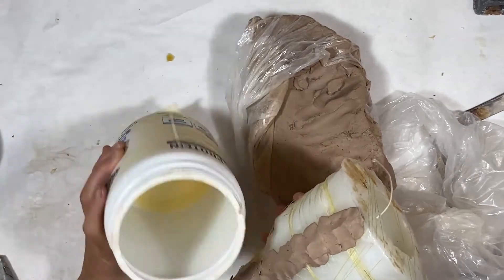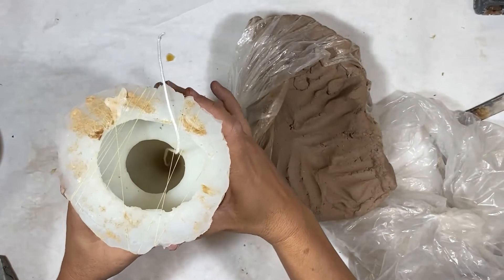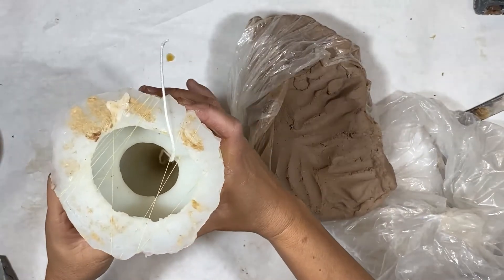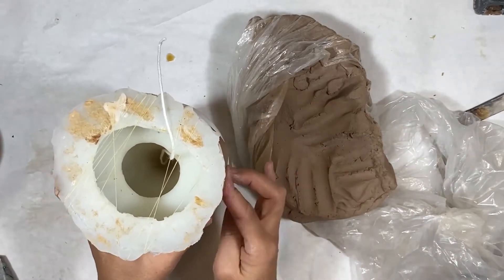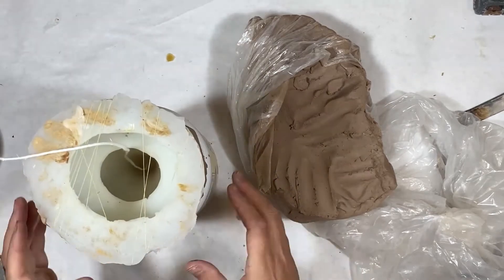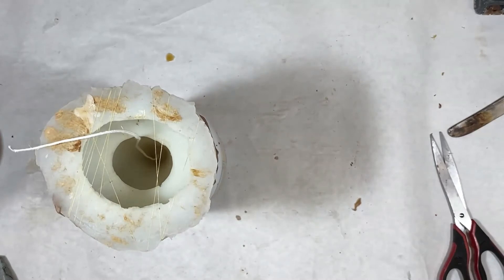Silicone molds are awkward in shape because they're shell molds, so you do need to prop them up level into some kind of container — a cup, a bowl, or a bucket. Then I take a coil of clay and just try to help stabilize it. You can use a level to do this. I just kind of eyeball it, and while I'm casting my material in there, if I need to shift it, I can do that as well.